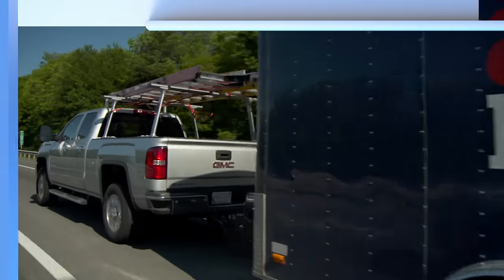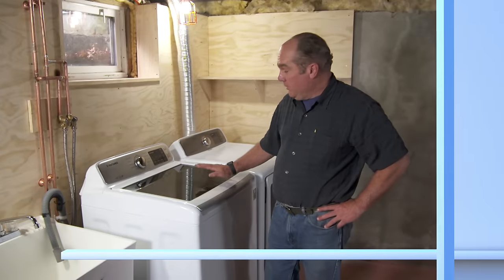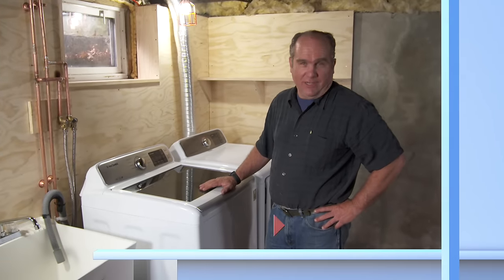Next time on Ask This Old House, there are a few challenges to adding a washer and dryer to an old house. I'll take you through the steps.